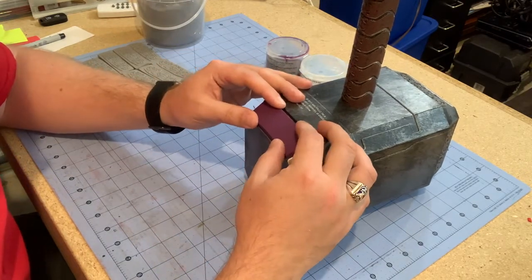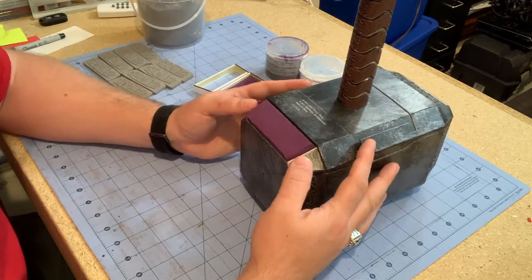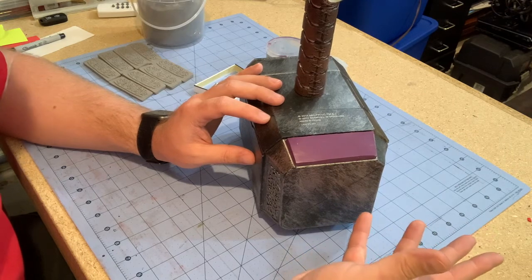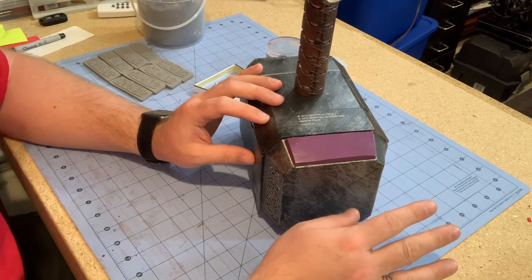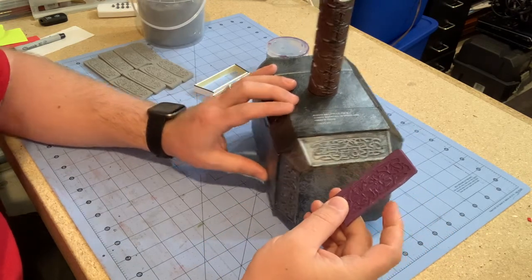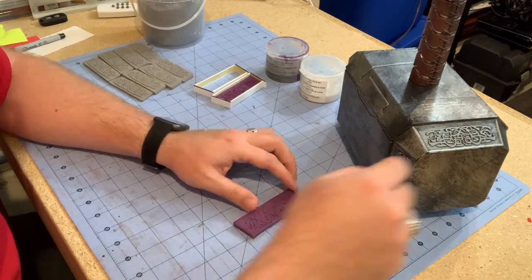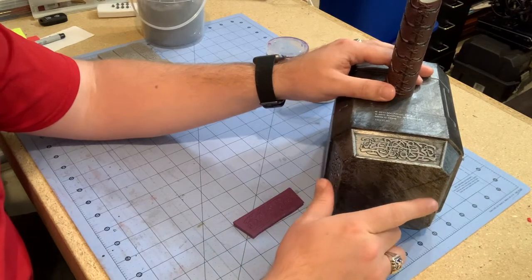It snaps right onto that knot work and looked relatively the way it does right here. After it dried — it will fully cure in about half an hour — it sets up very quickly and you can start using it right away. After it was done it just peels right off. Then I came back in with a ruler and a razor knife and trimmed the edges so they were nice and straight, following the decorative lip that goes around the knot work.